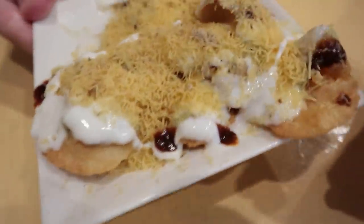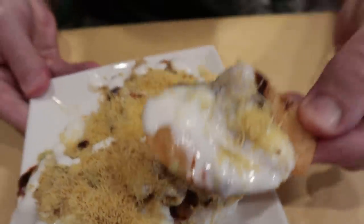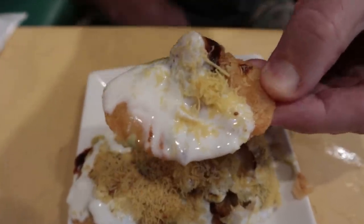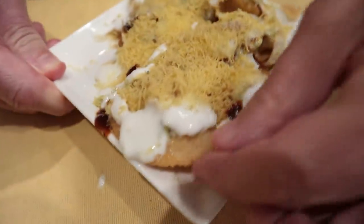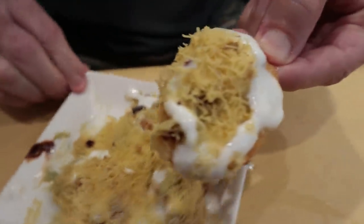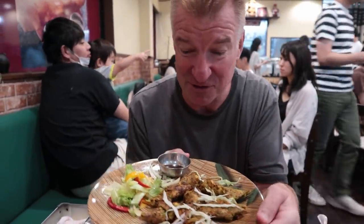It's definitely a dairy product. It's good — kind of like a deep-fried nacho, soft nacho, but very heavy flavor with the yogurt. There's some fruit inside as well. This is almost dessert-like.